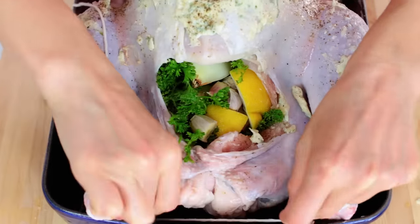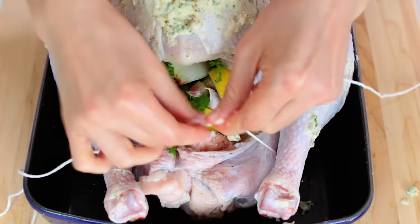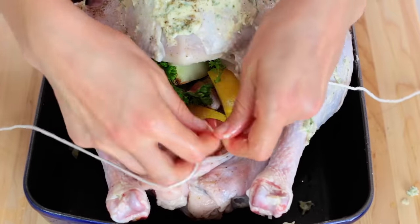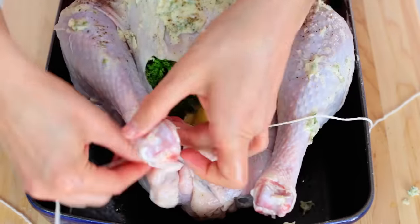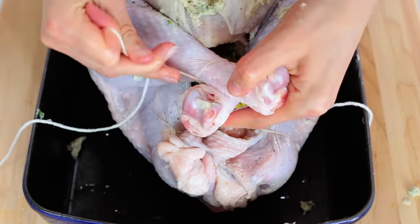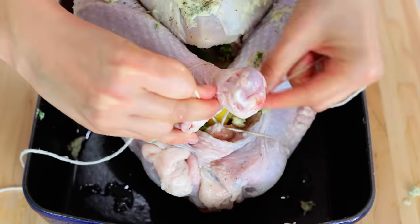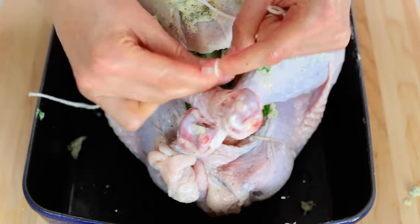To tie the bird, you'll need some kitchen string. I found this in the craft section of my grocery store — I'm not sure if it's exactly kitchen twine, but thankfully it didn't catch fire! Tie the base of the turkey, then tie the drumsticks, crossing them over each other to make sure they are tightly secured to prevent the bird from escaping.